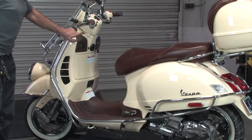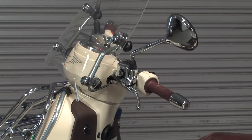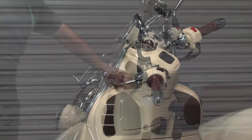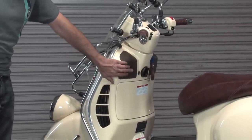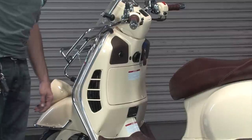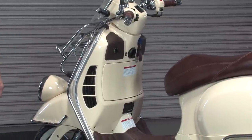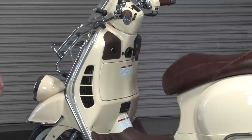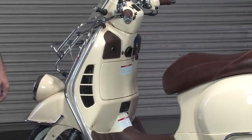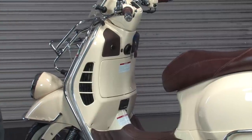We also have the Scooter West exclusive color-matched knee pad covers — the glove box upper covers. This one is the version with the power plug on it, so you can plug your GPS or cell phone charger into it. Part number GTSPP-BR. Those come in brown to match the trim package on the GTV. We've also got black, gray, sand, and tan options — several different colors to choose from.